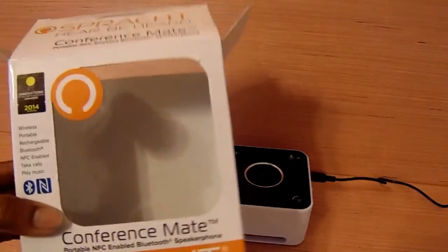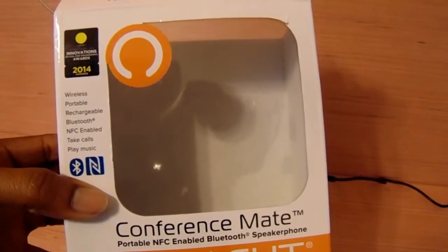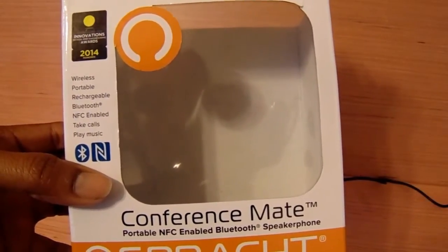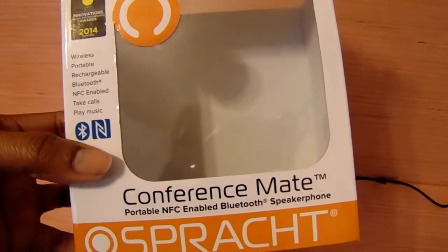With this Sprotch you can actually connect your wireless phone whether it's Android or Apple. It's very portable, it's rechargeable, it has Bluetooth, NFC enabled, you can take calls, and you can also play music.